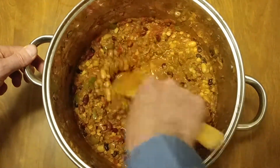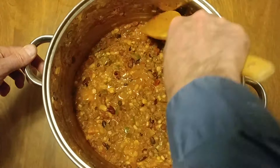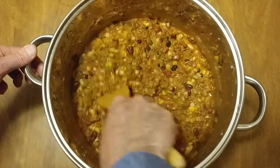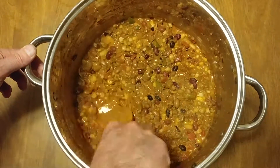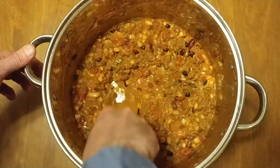That was eight ounces of cheese, and that is my dinner. Normally you would do this with a store-bought grated cheese, but I used a Vermont yellow extra sharp — an eight ounce bar, brick, whatever you want to call it.